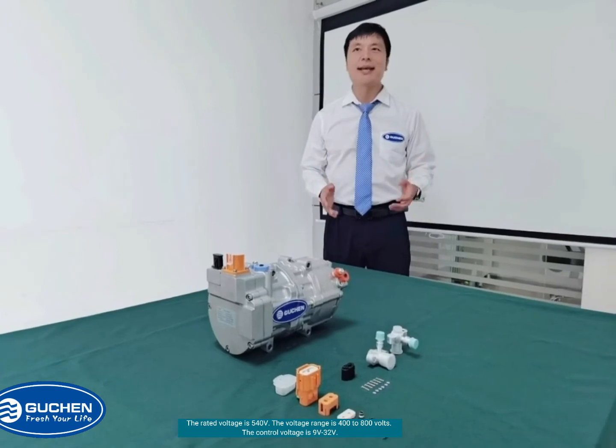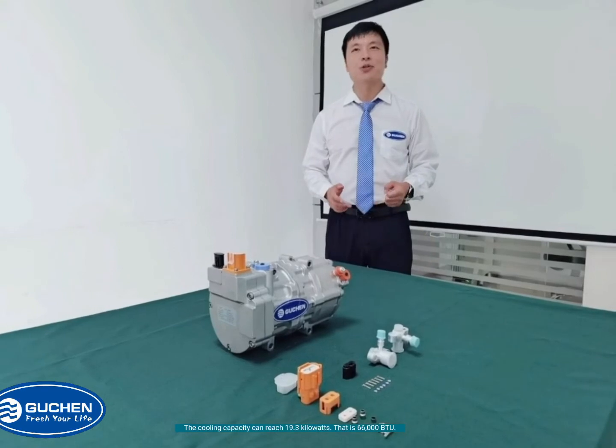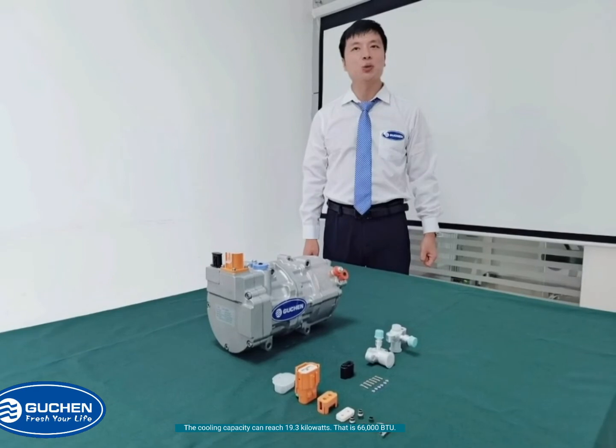The control voltage is 9V to 32V. The cooling capacity is 90.3KW, that is 66,000 BTU.